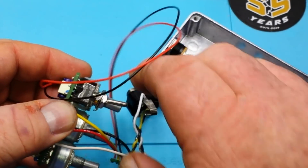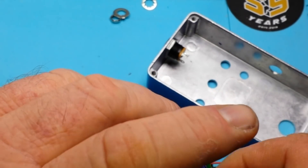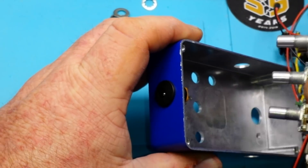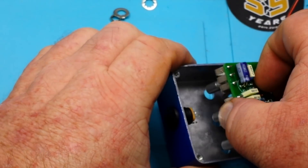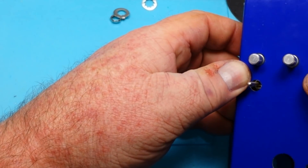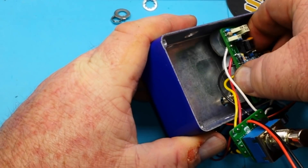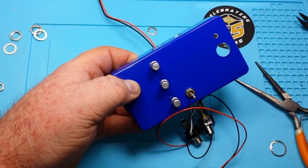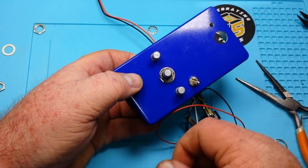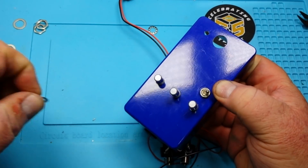I forgot to take the nut off of this one. One moment. Knocked my glasses off. Alright, let's try this again. Man, I am just dangerous. The switch looks like it's just a little bit off. That's better. Man, maybe I should have waited for tomorrow to do this.